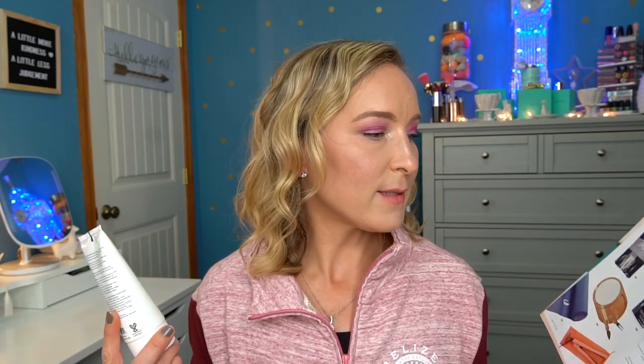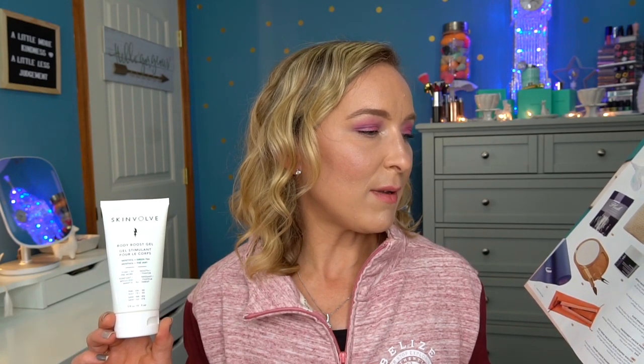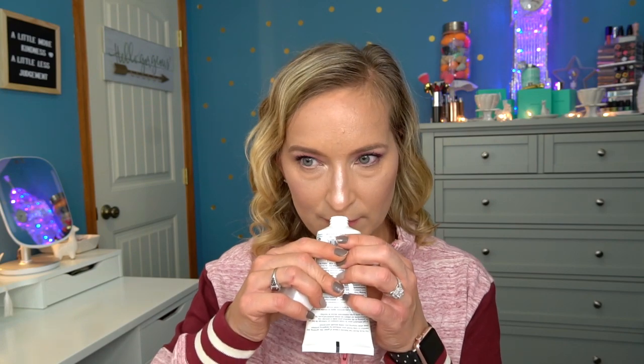Next is the Skin Love Body Boost Gel for skin stimulation. It has menthol and green tea, and it's a tone-and-firm product. I haven't really seen results from toning products unless they contain caffeine. This one is formulated with green tea, ginseng, and menthol — a pre-workout gel targeting problem areas for tighter, smoother skin. It's $45. It smells more like aloe rather than heavy menthol, which is great. I have high doubts about the results, but I'm willing to try it.